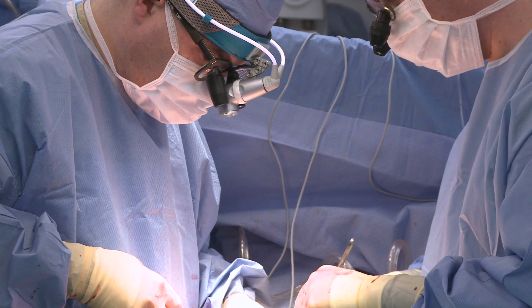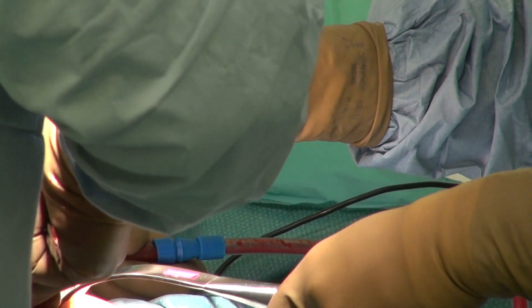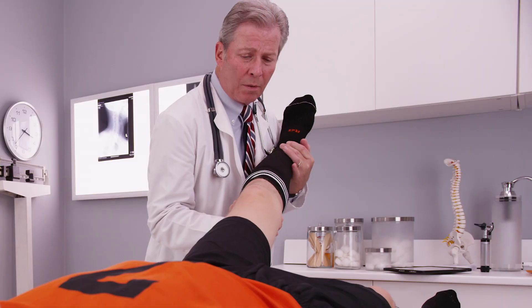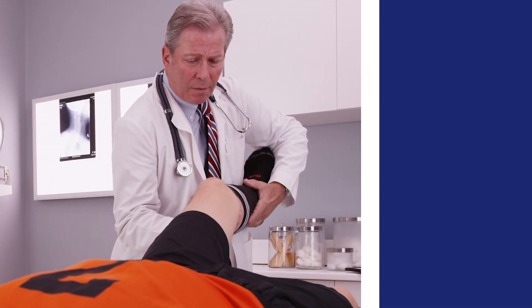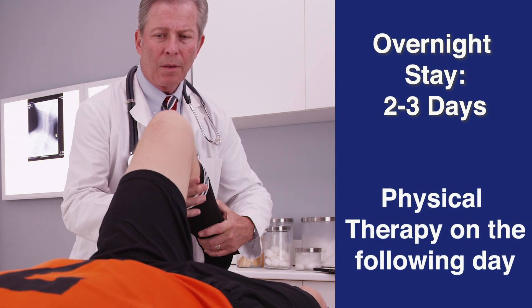The surgeon then closes the joint capsule and repositions the muscles. The surgeon may place a drain in the hip to remove excess fluid and close the incision with stitches or staples. After completion, patients can expect to stay overnight in the hospital for two to three days, typically starting physical therapy the day following surgery.